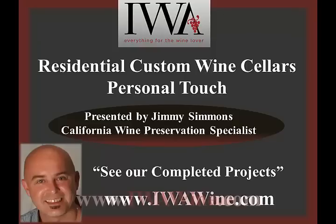Hi and thanks for watching. My name is Jimmy Simmons, one of three senior design consultants for IWA.